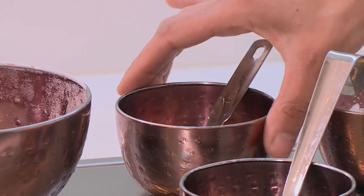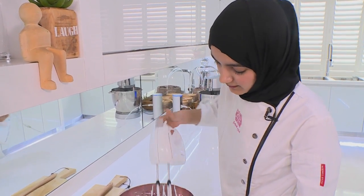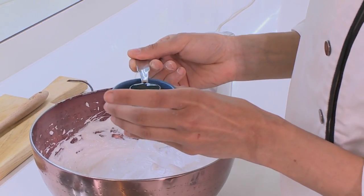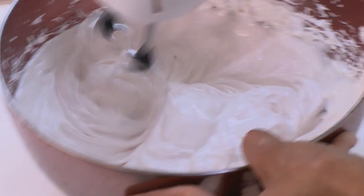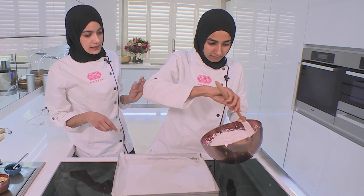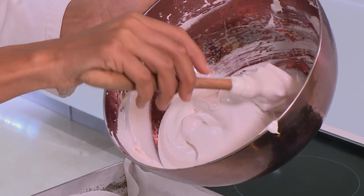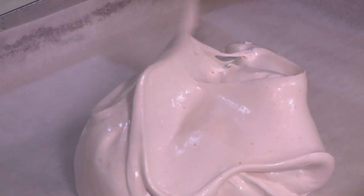I'm going to add in two teaspoons of corn flour and two teaspoons of white vinegar, and we're going to give this a beat again. Now I'll add the vanilla essence, just a teaspoon of it, and then we'll give it a last beating. Here we are, perfectly ready. You can just get on with that and I will get the tart stock ready. You're going to lightly fold your meringue to make sure that everything is incorporated and tip it into your prepared pan.